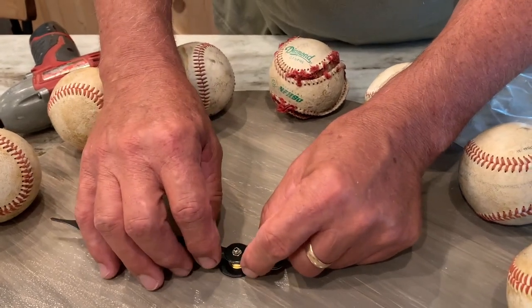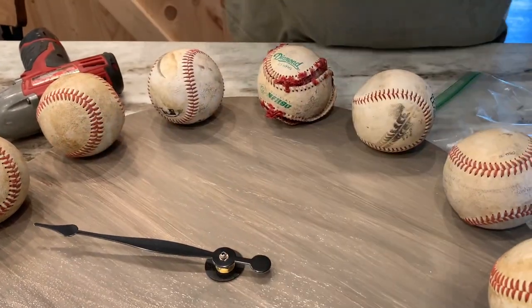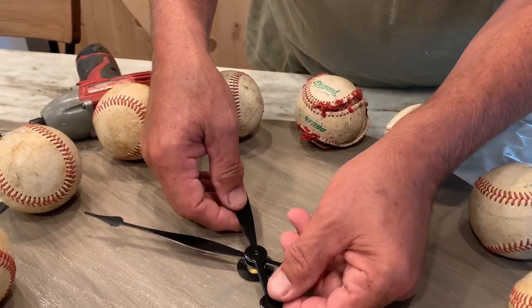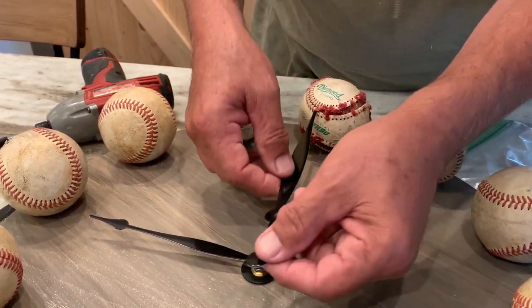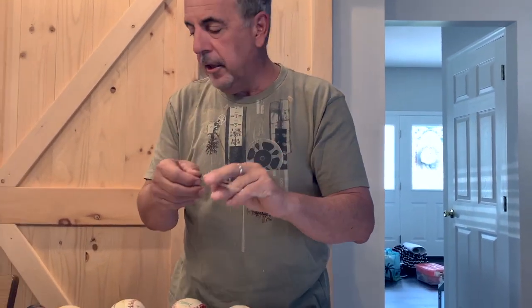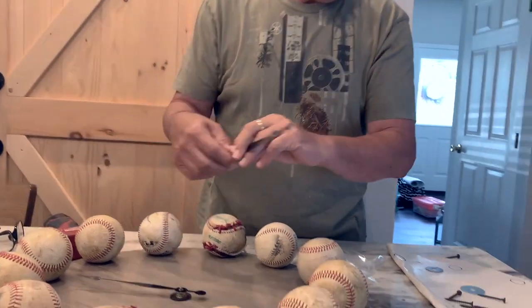This is your hour hand, and this will be the minute hand. They should just miss the balls — if they hit the balls, you're going to have to trim a little piece off with a wire cutter, like I did last night. It was too long.